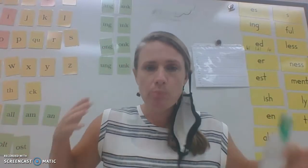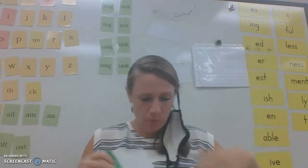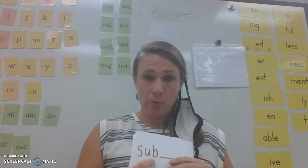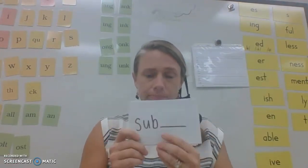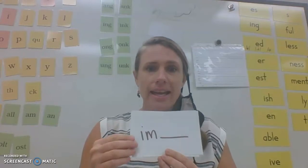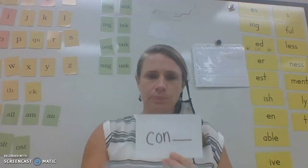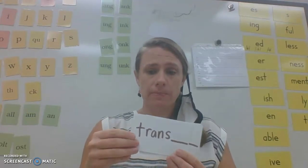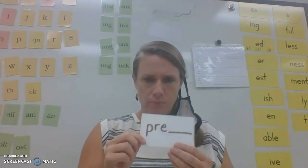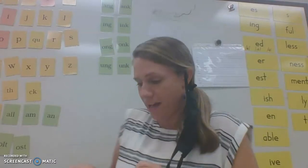We've been talking about prefixes. Remember a prefix comes at the beginning of a word — not a suffix; suffixes are at the end. The past few days we started talking about closed syllable prefixes. Let's read them: sub, im, im, con, trans, un, non... Pre — wait a second. Pre is an open syllable, so that's going to go in another path we'll talk about next.